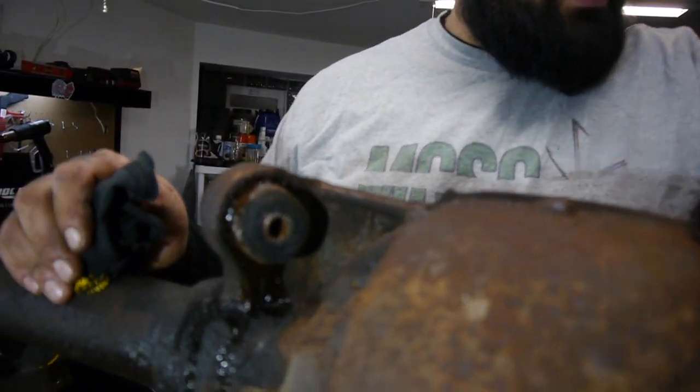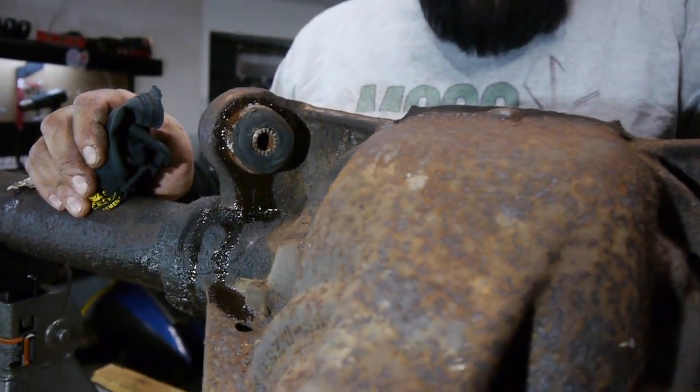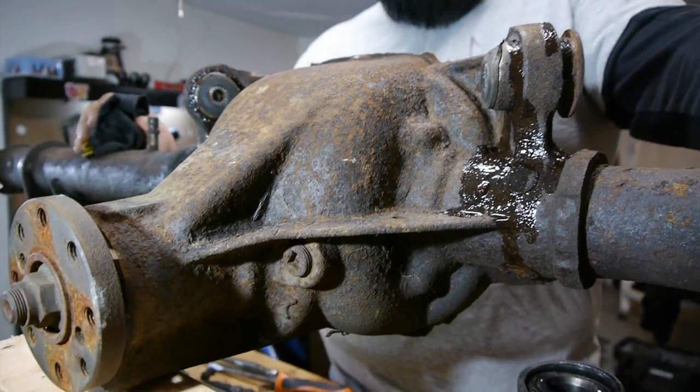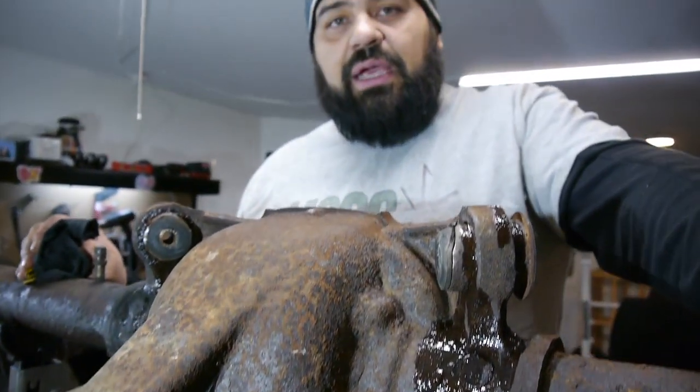Once we get the two bushings off and the pinion off, this bad boy will be ready to go off to powder coating. We'll get it back probably in a week, and we should be ready with all our internals to get it put back together and have it ready for when we get our little beige four-eyed.